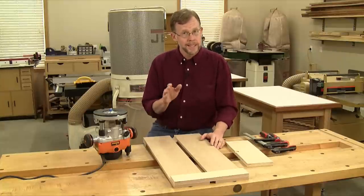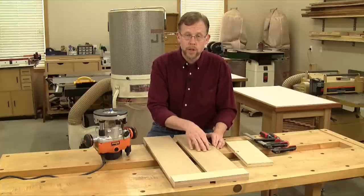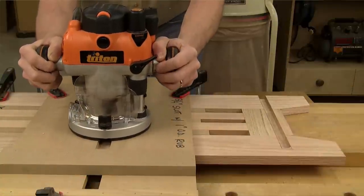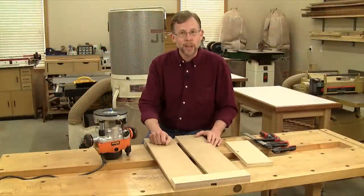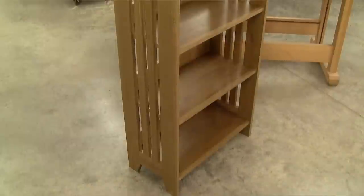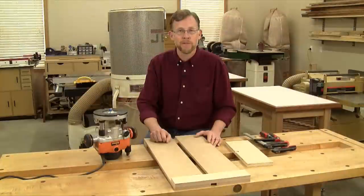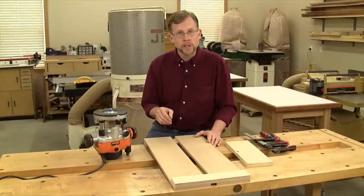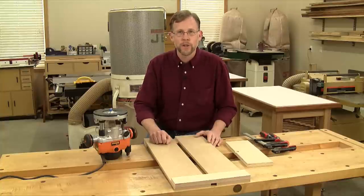It's not a bad idea to write the size of the rub collar and the bit size right on the jig so you'll remember what to use with it later. These jigs are my favorite way to rout dados and I hope you'll like yours as much as I do. If you'd like to look at that bookcase from the beginning of this video, you can find free downloadable plans plus a complete video by visiting woodworkersjournal.com. To learn more about the router seen in this video, visit tritontools.com, a Rockler store near you, or rockler.com. Thanks for watching.